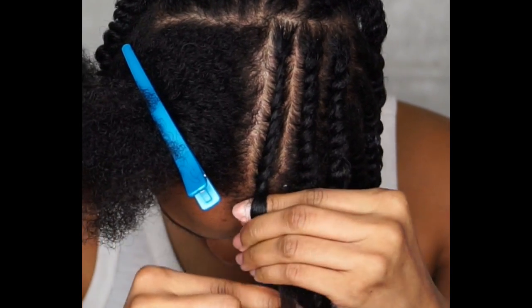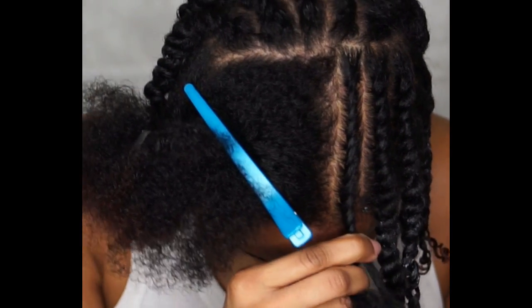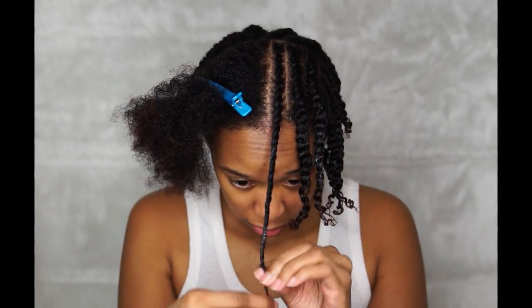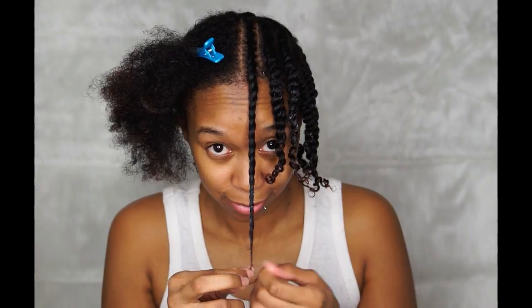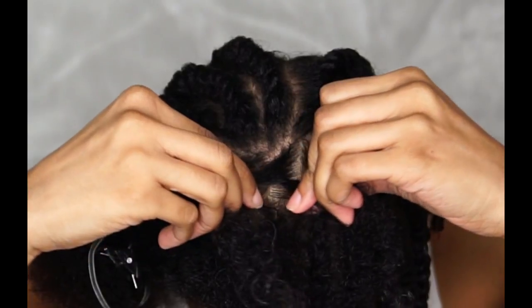Once you reach the hair that's just hanging, detangle it if necessary and proceed to two-strand twist. Once you reach the ends of your hair, you can coil it around your finger. If you can't coil around your finger, that's fine — you can use a perm rod to get that same coiled effect.